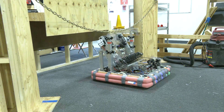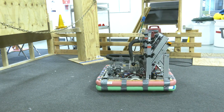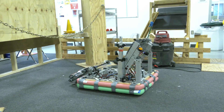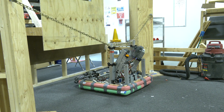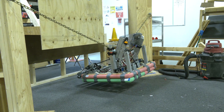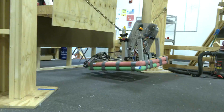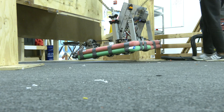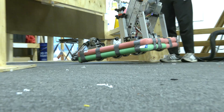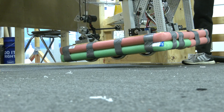Now let's do one with our intake out and see how that affects our center of gravity. Let's say you just scored a game piece — right now we're not totally centered either, we're pretty far to the right. You can see here, even with our intake out, it's going to be close on whether you actually make it or not. Depending on your ref, this may be scored, but it's going to be close.